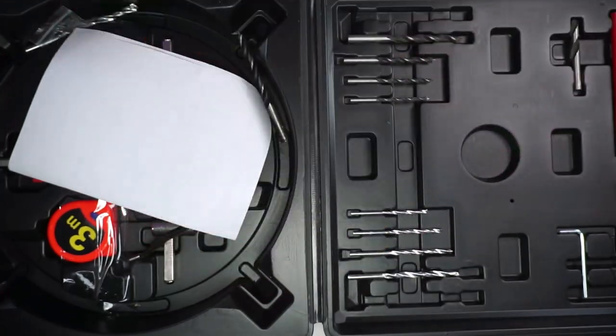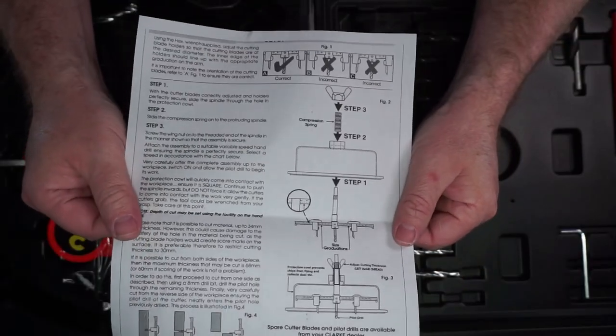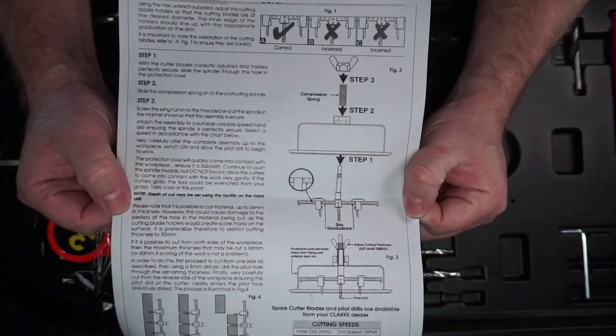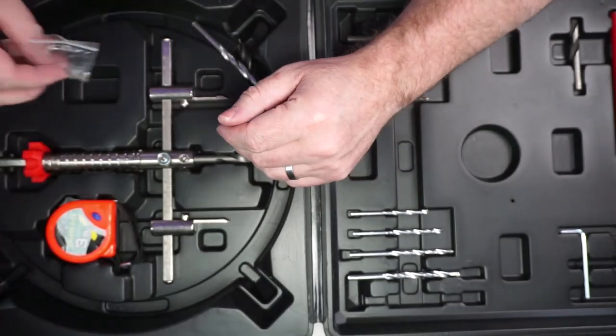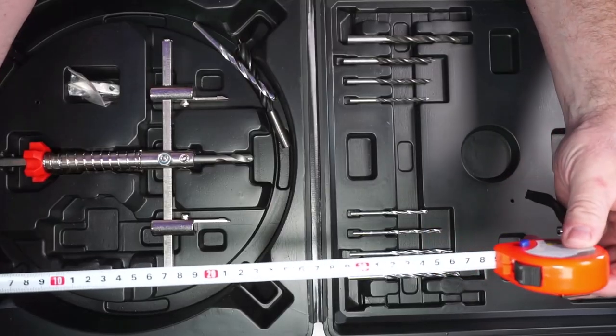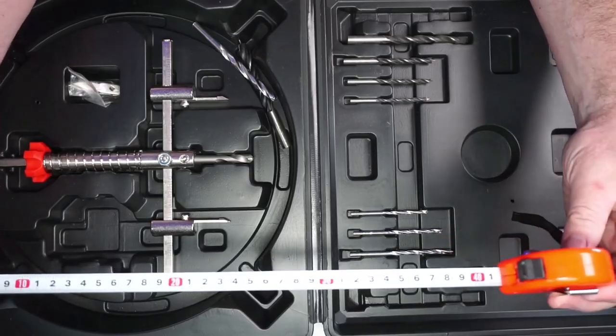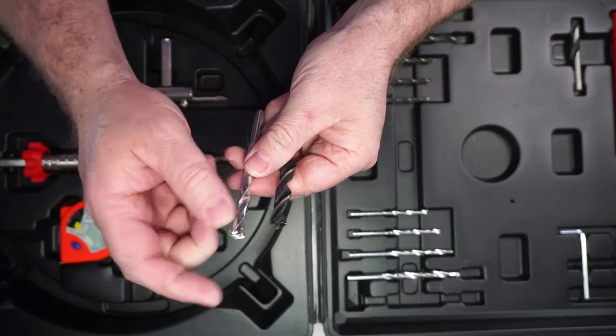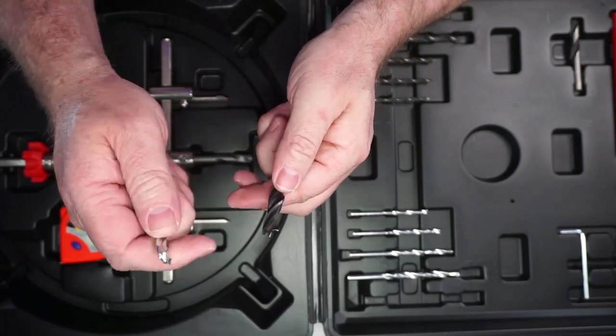I am excited to use this. There are some basic instructions printed at really poor resolution. You do get some extra blades, which is nice. You also get a measuring tape — though only in centimeters. Here are all the bits; it looks like this is a masonry bit that would go through concrete.